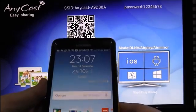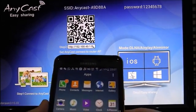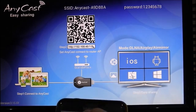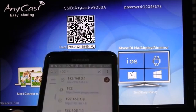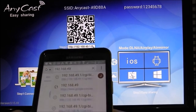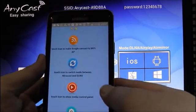Now you need to open the web browser and key in the IP address, which is 192.168.49.1. This is what you get.